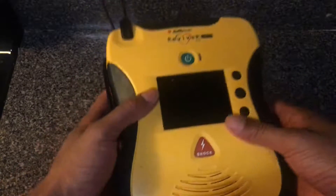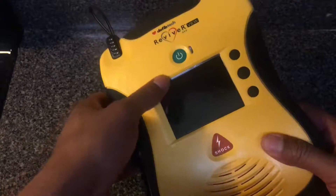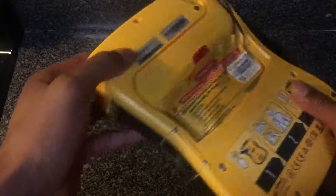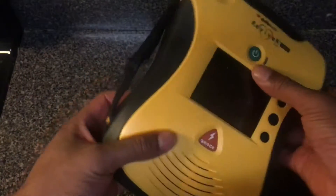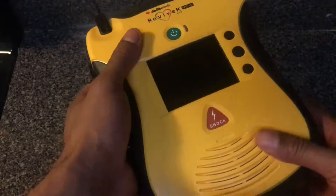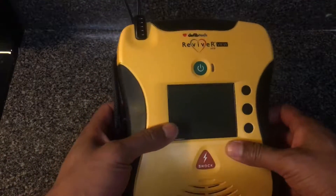This is a review of the Reviver View defibrillator. I like this defibrillator more than other brands because it is a one-piece unit. It is hard to lose any of the products with this, where other defibrillators have issues when it comes to losing the batteries or the pads. With this unit, everything is solid — it is a one-device system. I'm going to go over it a little bit with you.